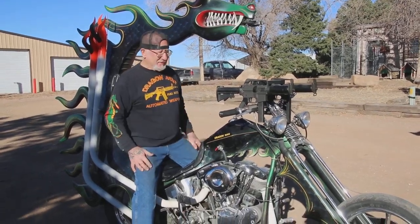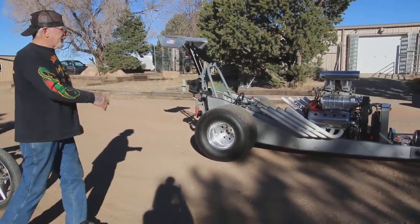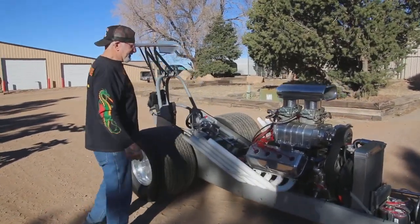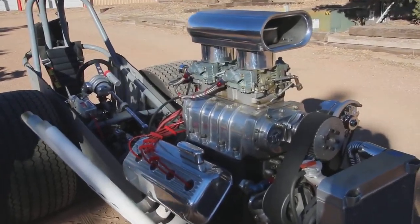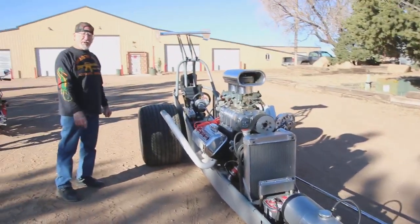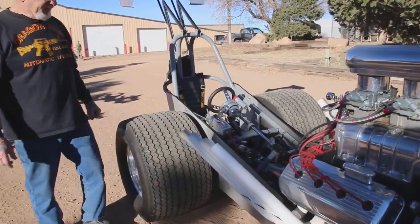I've got my Draxer out here. This is my homemade Draxer — I made the whole thing in the shop. It's made out of 4130 chrome-moly tubing. It's got an early 1959 Chrysler Hemi motor in there — a real Hemi motor, 392 punched out to 502 — and a Weiand blower on it. It's got an aluminum polished transmission, TH400 series.